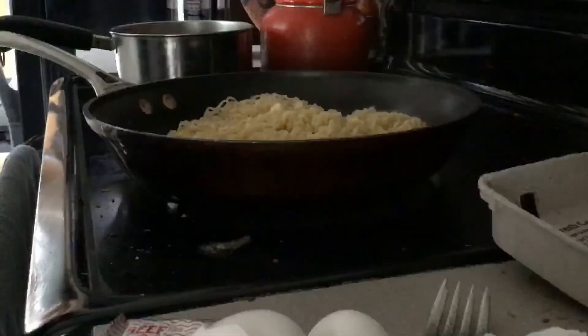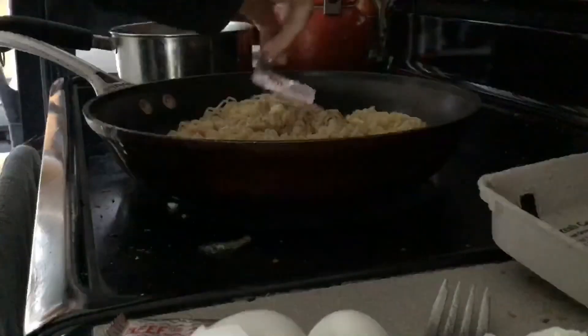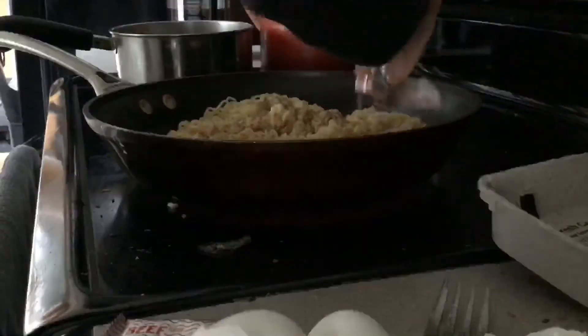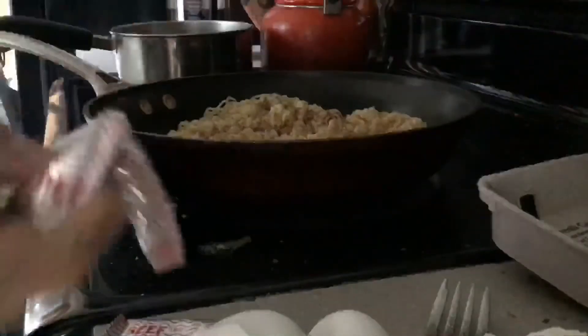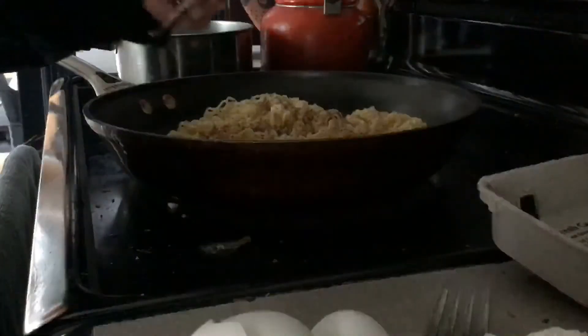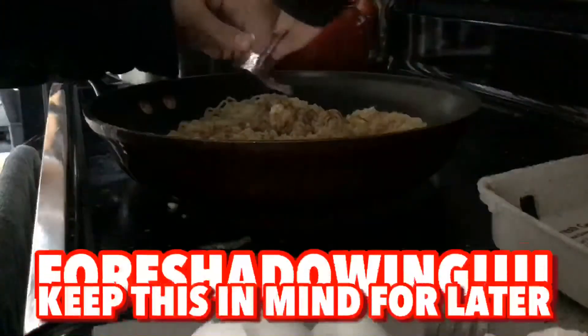Really mix it in with the ramen so it's not shitty. Next we are going to put the first two ramen seasoning packets into the ramen and eggs, keeping the last one for a little bit later.